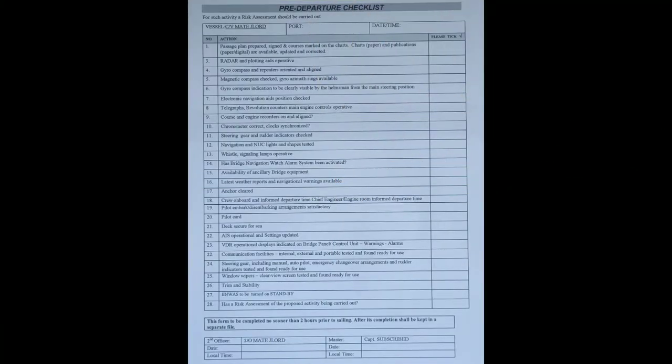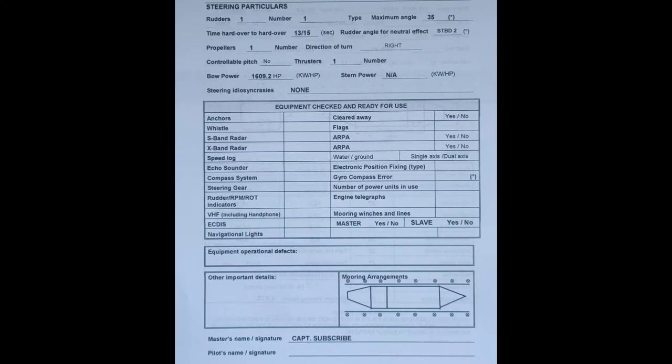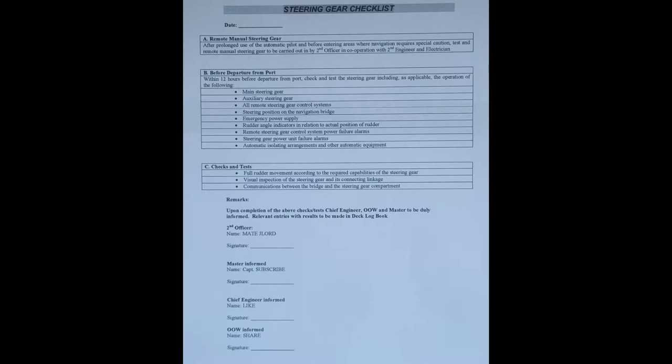So guys, mga kabaro, we've already done preparing the bridge prior to departure yesterday. So there are only a few things now that need to be prepared at departure time. Come with me, let's prepare the bridge. This is the sample of our pre-departure checklist — the pilot card that you will need to fill up during departure, including the steering gear checklist and the risk assessment that you need to prepare on departure.